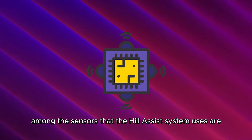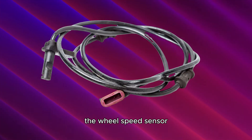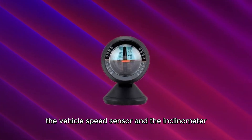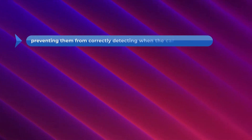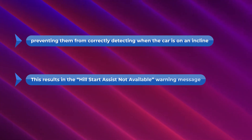Dirty or defective sensors. Among the sensors that the Hill Assist system uses are the brake pressure sensor, the wheel speed sensor, the vehicle speed sensor, and the inclinometer. When these sensors are dirty or defective, their accuracy is compromised, preventing them from correctly detecting when the car is on an incline. This results in the Hill Start Assist Not Available warning message.